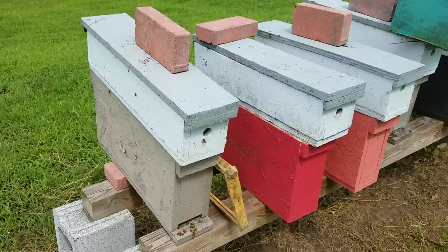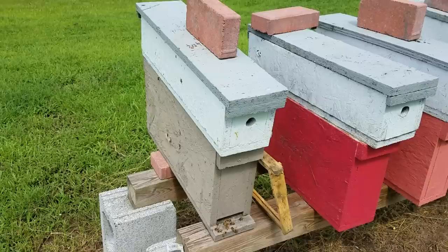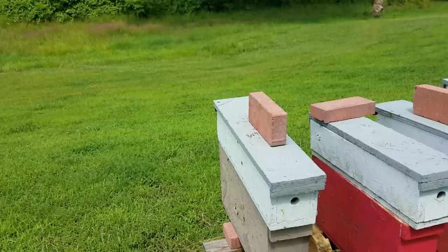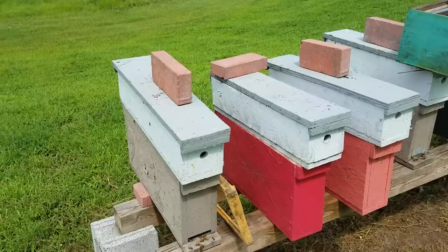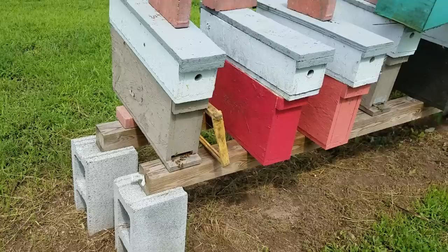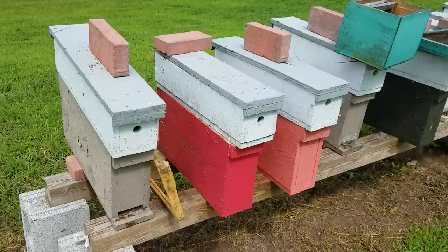Basically, when these get crowded — say this hive right here starts with one frame, builds up to the second frame and it's pretty full — all you've got to do is pull that one frame out, stick it in another empty mini along with a starter strip or an empty frame beside it, and you've got another split. It's that easy. You pull one frame out and you've got a split. From there you can put in a queen cell, virgin queen, or do a walkaway split — there are so many different ways.